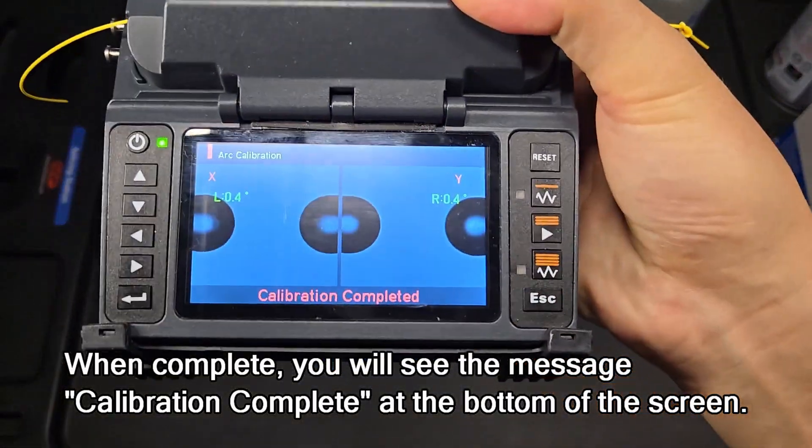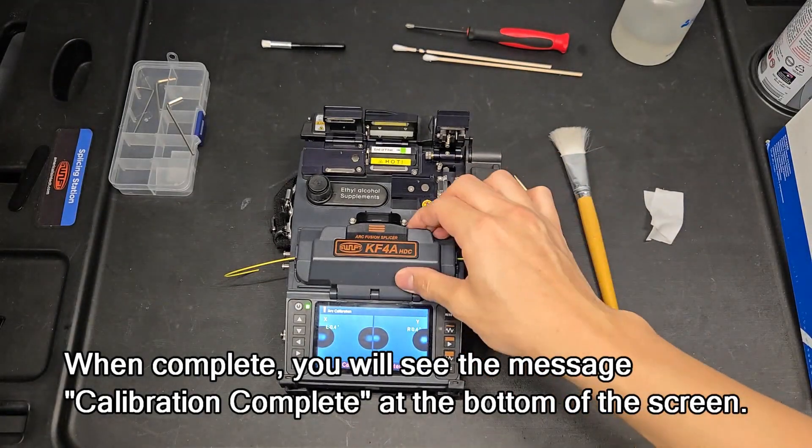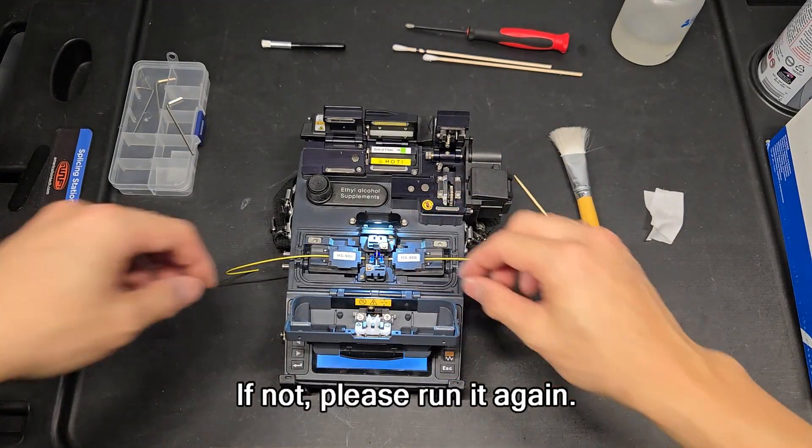When complete, you will see the message 'calibration complete' at the bottom of the screen. If not, please run it again.